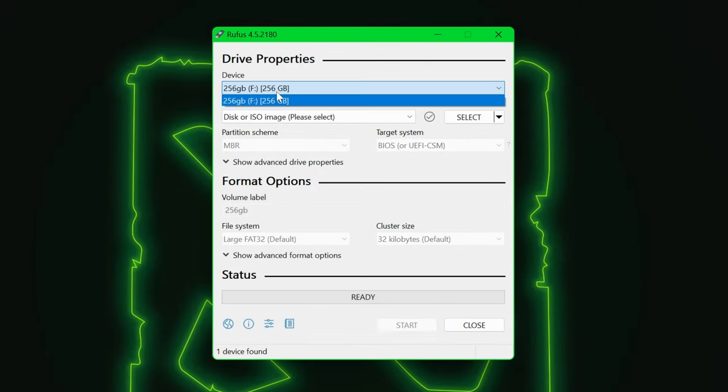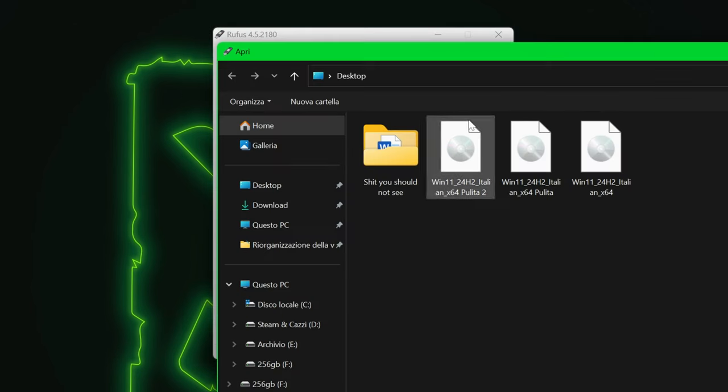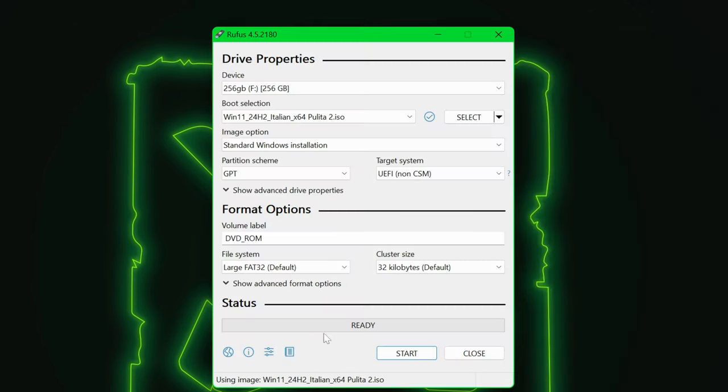And now let's get ready for step 2. Now that we have our ISO, it's time to put it in the USB stick and make it bootable. Open Rufus, choose your USB from the menu, then select 'Disc or ISO' from the menu, and click 'Select' to open the ISO you've just made. You can leave everything else as is and hit Start.